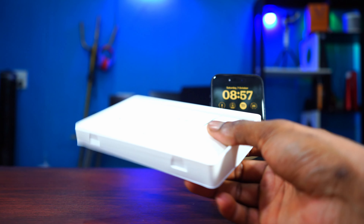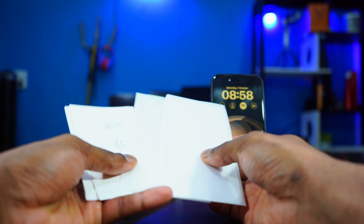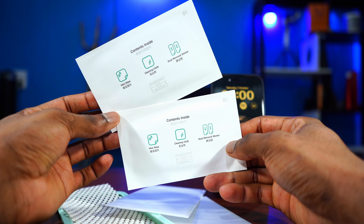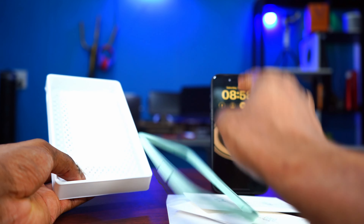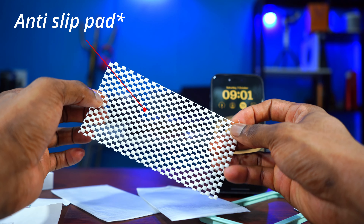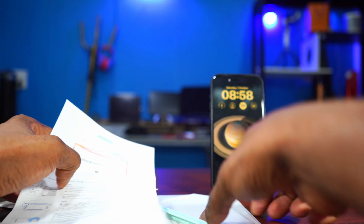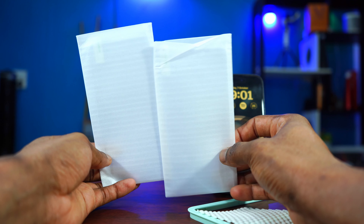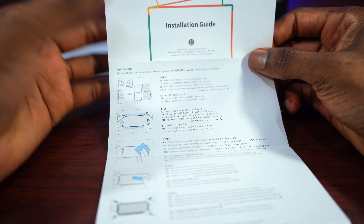When you unbox it, the first thing you can see is a little package which contains the screen protectors. The installation guide is here, the wet wipe — everything is here. Next we have the installation frame, which you use for installing it on your iPhone. It comes with everything you're going to need, including the wet wipe, and it comes with two screen protectors, which is nice — so if you make a mistake with one, you have a backup.